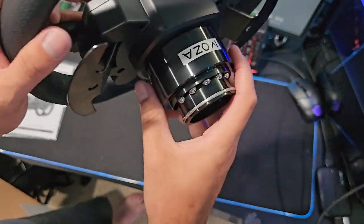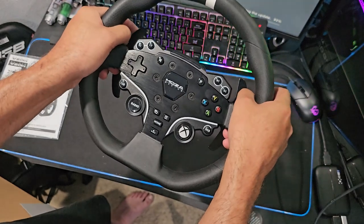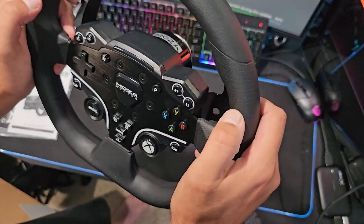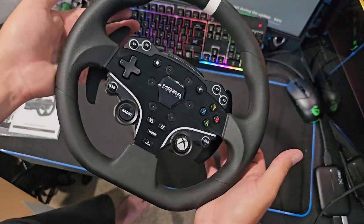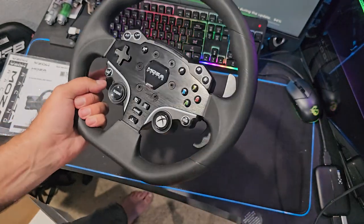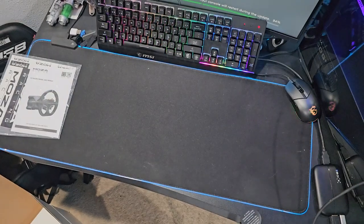We have the quick release and everything. Small — I believe it's a 280 millimeter wheel. We do have a nice solid wheel with a nice rubberized texture, good button feel, and of course the Xbox button. That's really the only difference I'm seeing from the other ES wheel — the button combination. So that is the wheel that comes with the new Xbox bundle.